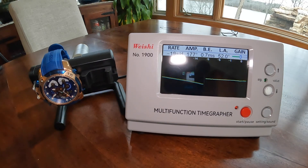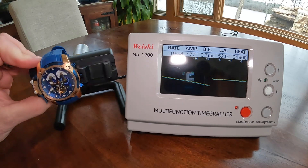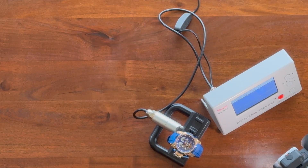This watch isn't doing too well right now — it's reading losing 19 seconds a day, with an amplitude of 177 degrees, which is not good. But this is one of my personal watches I've had for a couple of years and one of the ones I plan on working on, so I'm sure you'll see this in a video later.